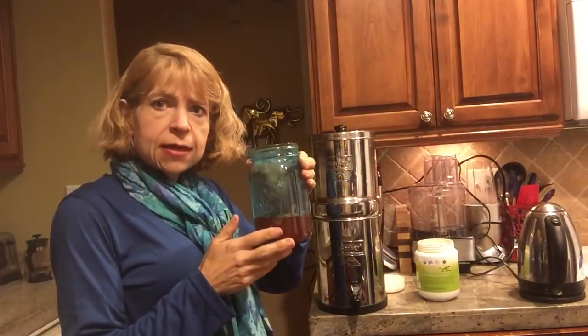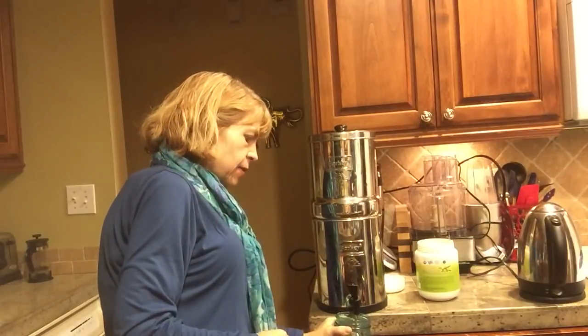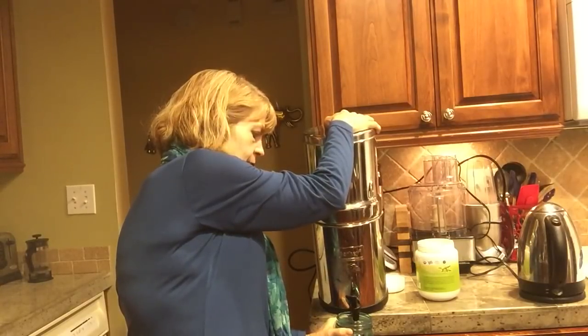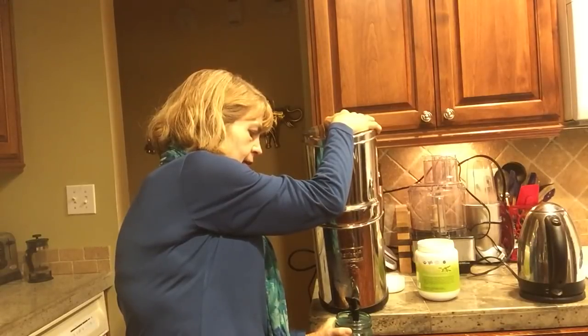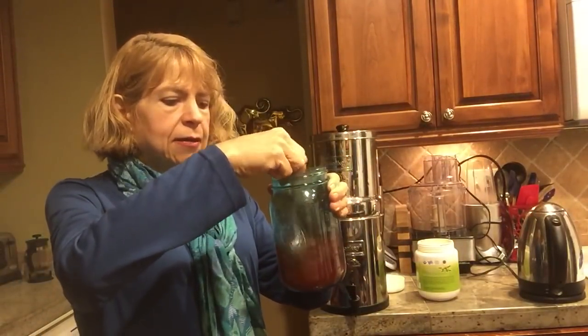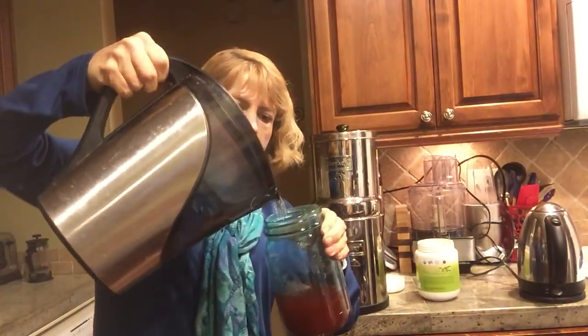I just want to make it a little cooler so I can drink it, so I'm going to add some pure water from my Berkey. The Berkey's a little empty today because I used it to fill the electric kettle. Let me grab some different filtered water.